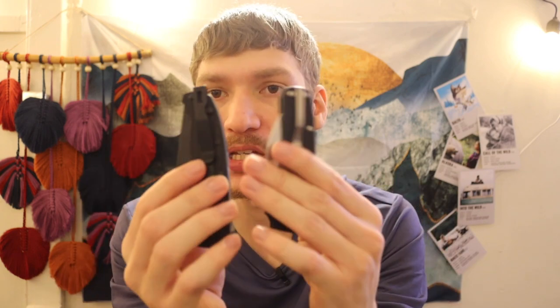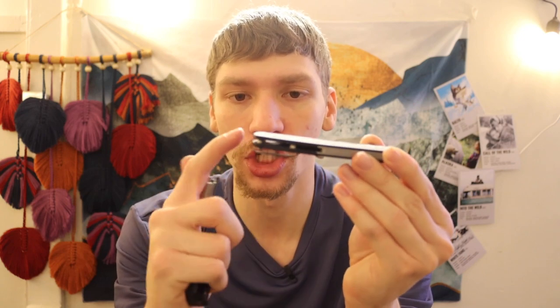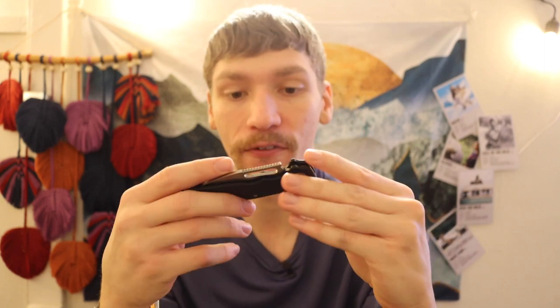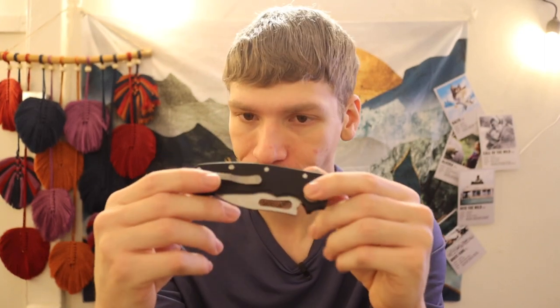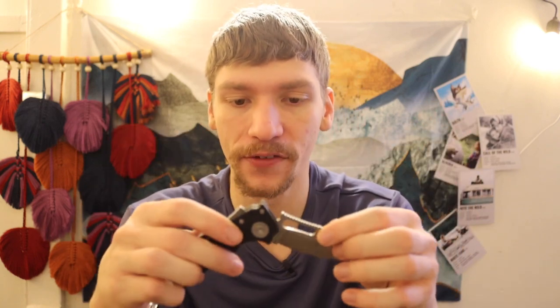As far as clips go, basically the same — they're going to be deep carry clips, so not a lot has changed there. Going with more of a high-end knife approach, as opposed to the 80/20.5, the Shark Cub has ditched the backspacer and just gone with standoffs. There are quite a few screws in this, about the same as the 80/20.5, so it's not a minimalistic design like some knives are, but it's really not a huge deal.